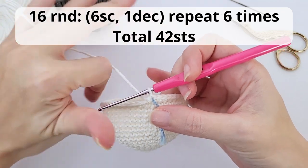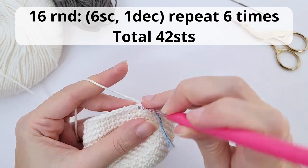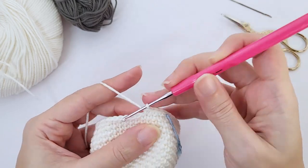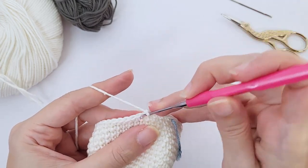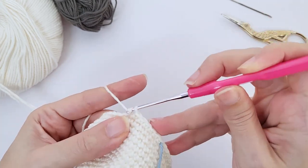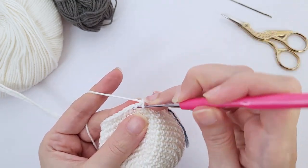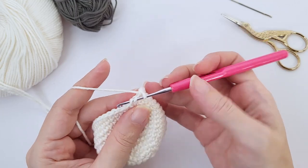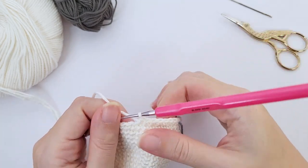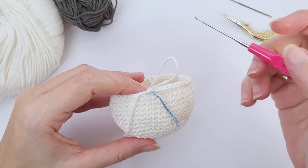Now let's start working the decreases. For round 16, you will work six single crochet, one decrease, repeat six times and you should have a total of 42 stitches at the end of the round. Let's work the first repetition together. For the invisible decrease in amigurumis, you just grab the front loop of the next two stitches and then continue working your decrease. Work all the way around and I will catch you up at the end.